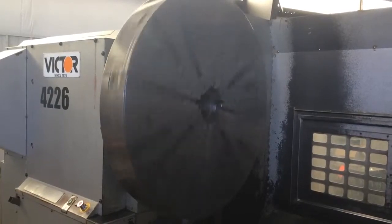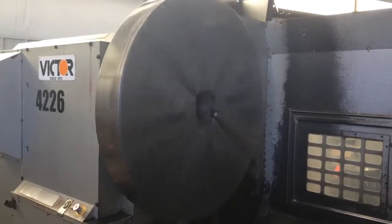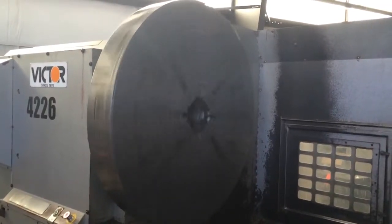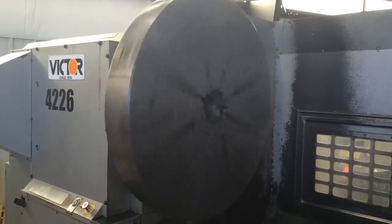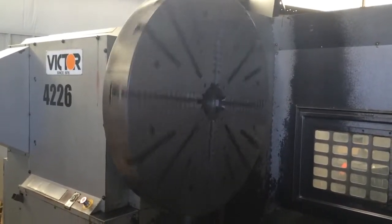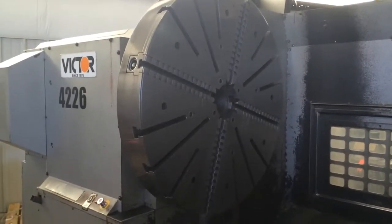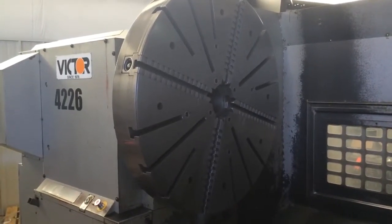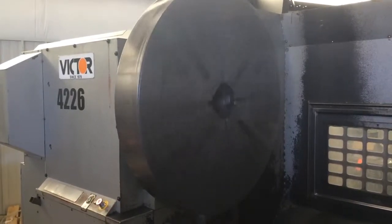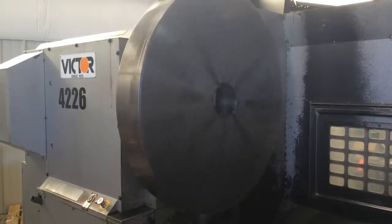Second gear — 80 RPM. This is a four gear head stack, up to 450 RPM. That's third gear, 80 RPM.